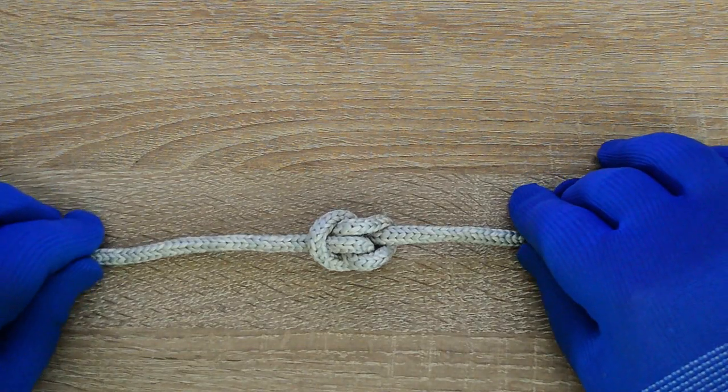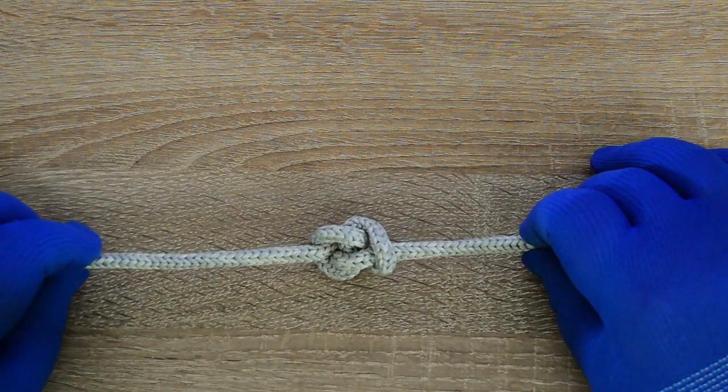Hello, everyone. Captain Oleg Volski here. Let's learn how to tie a blimp knot.